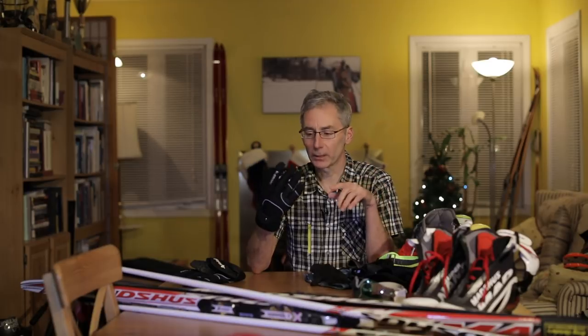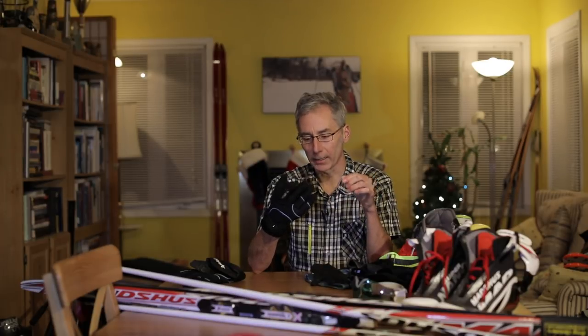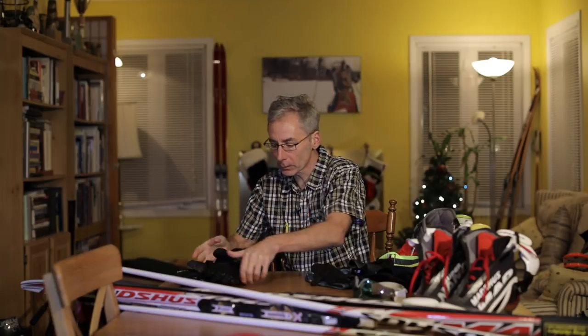The trick with mitts is I buy them a little bit long so my fingers don't touch the end of the glove, and I get a lot of nice room — lots of air that can be trapped in there.